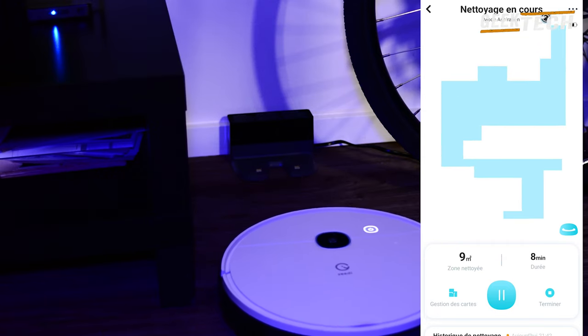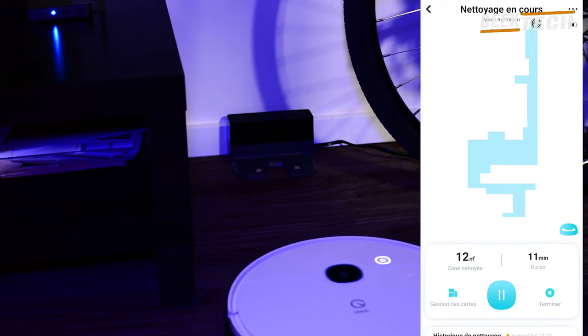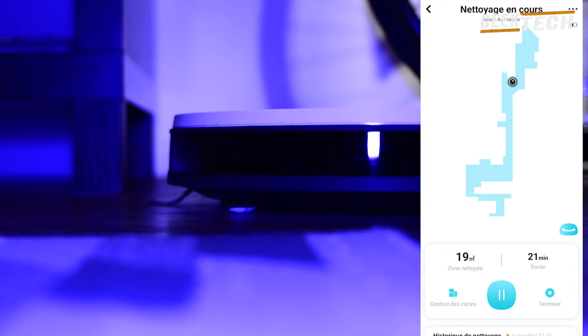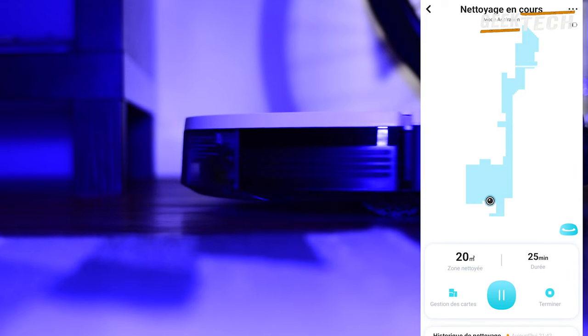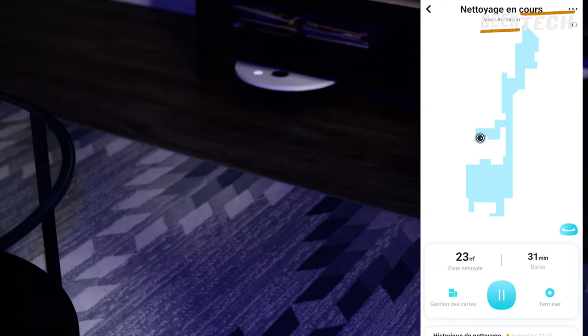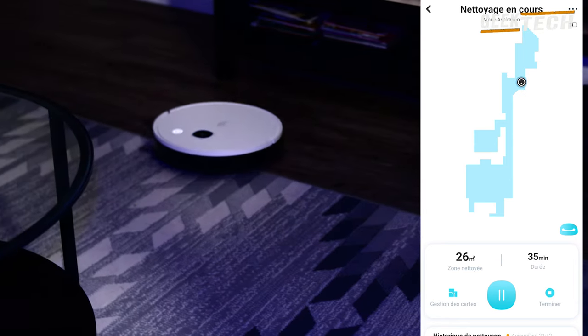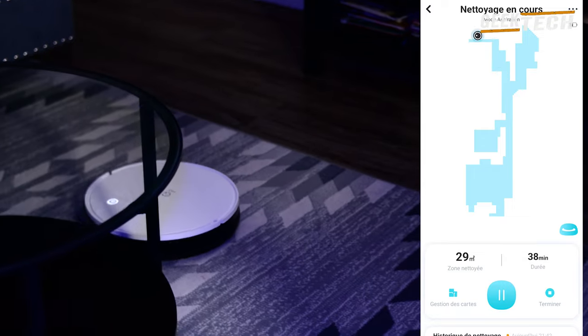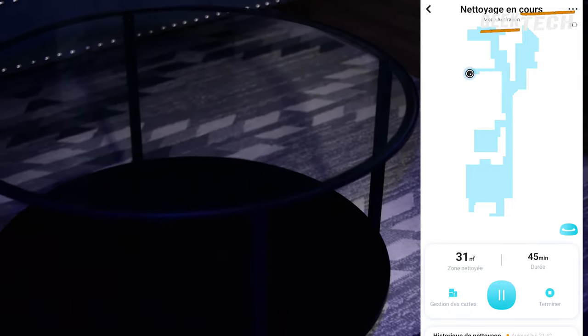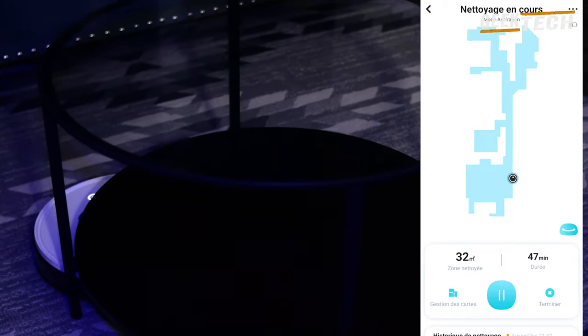Lorsque l'aspirateur est en mode nettoyage normal et que quelque chose se renverse sur le sol, vous pouvez balayer la zone directement grâce à l'option de nettoyage spéciale. Elle peut aller sous les obstacles, ce qui permet d'accéder même dans des endroits difficiles d'accès et de garder propres les zones difficiles. Vous pouvez aussi programmer 3 passages si nécessaire, que ce soit pour l'aspirateur ou pour la serpillière.